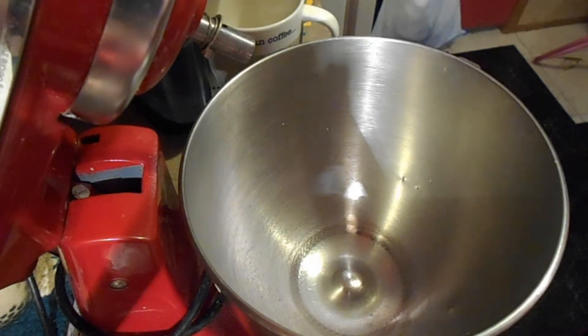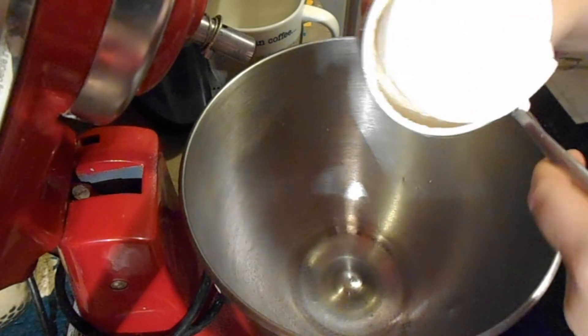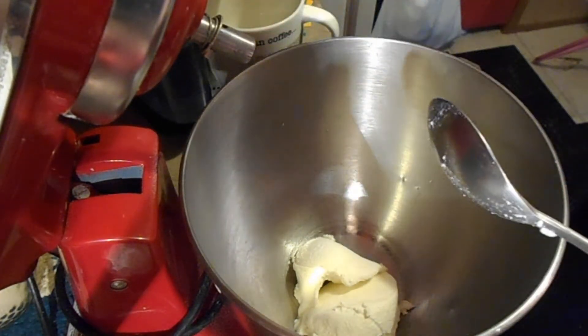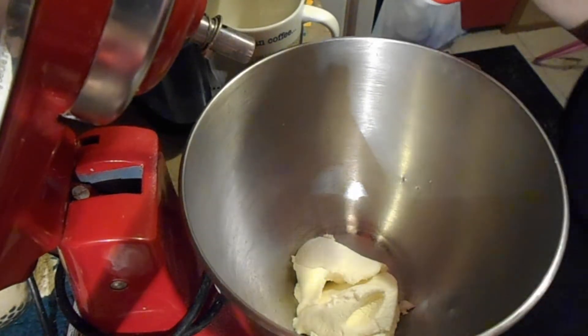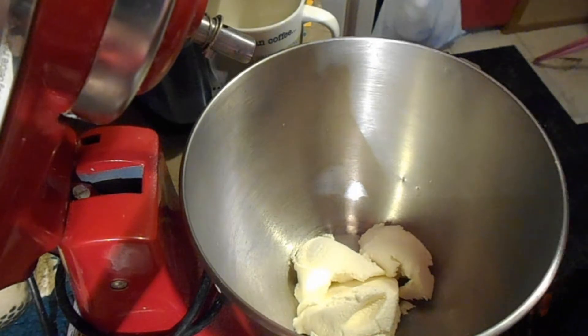Super simple ingredients. First you need a cup of ricotta — I'm just eyeballing my cup of ricotta. This is a 15-ounce container. So that's about a cup.